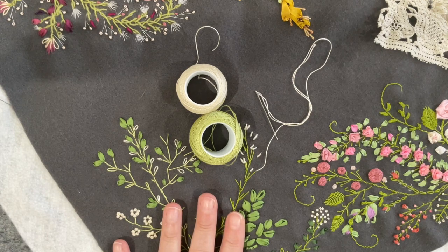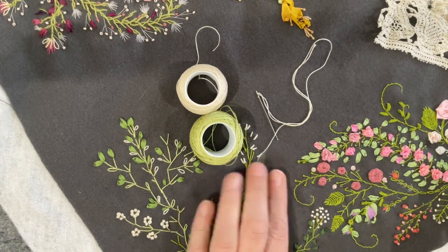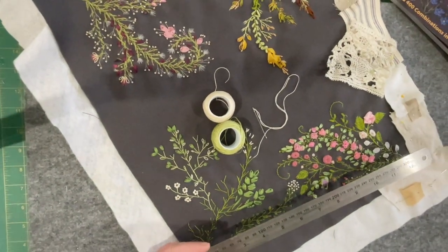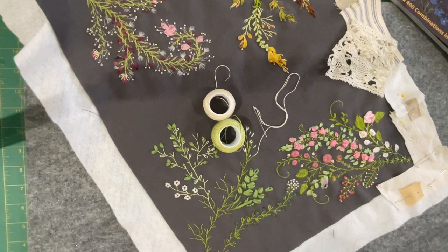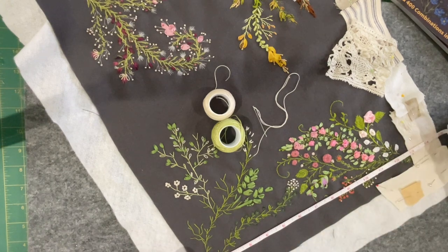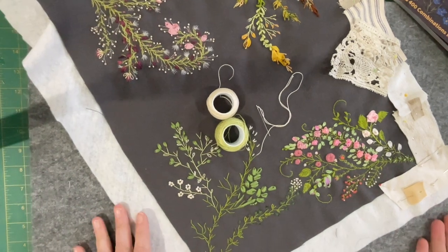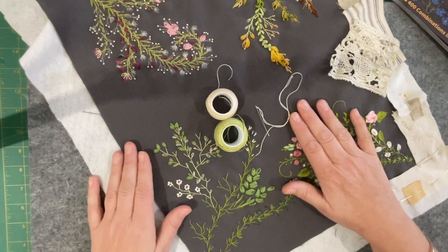A couple of you asked what size this was. I've used a piece of felt from Sue Spargo — I'd never seen this felt before and it was at the shop for sale. It's a pre-cut piece; I'm not sure if it came from Sue Spargo like that or the shop cuts it. It's about 13 and a half inches by 17 and a half inches. So if you wanted to create your own exploring sampler, that's the size I'm working on.